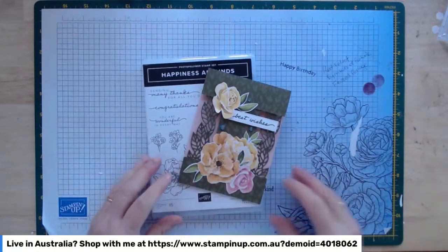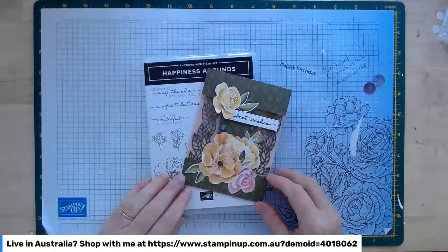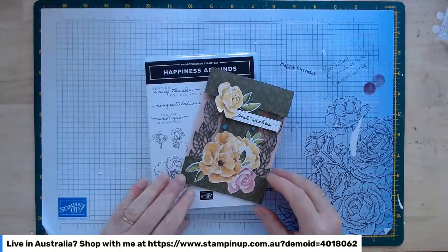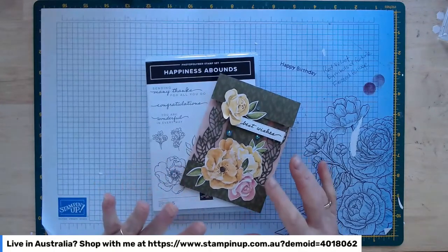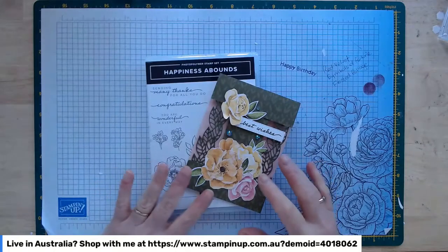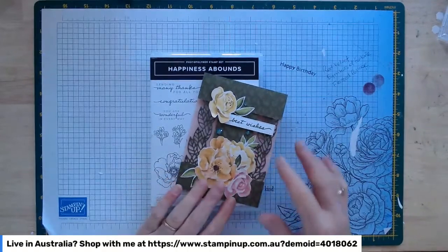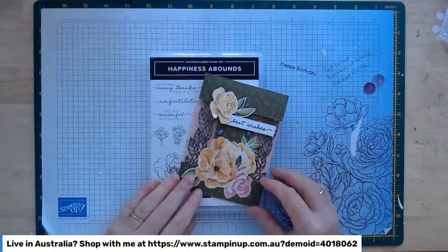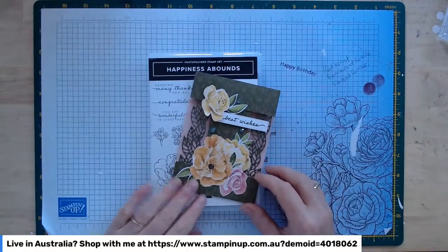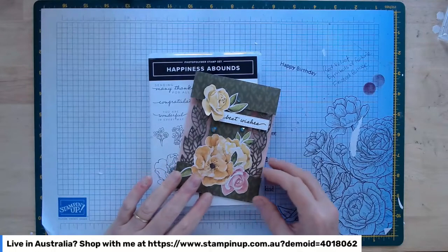Hey everyone, welcome to my craft room. My name is Julianne Richards and I'm an independent Stampin' Up demonstrator in southern Tasmania. This is the first video of my June product class. This month we're featuring the Happiness Abounds stamp set, the Blossoming Happiness dies, which together make the Happiness Abounds bundle, along with the beautiful paper and embellishments from the Hues of Happiness suite collection.